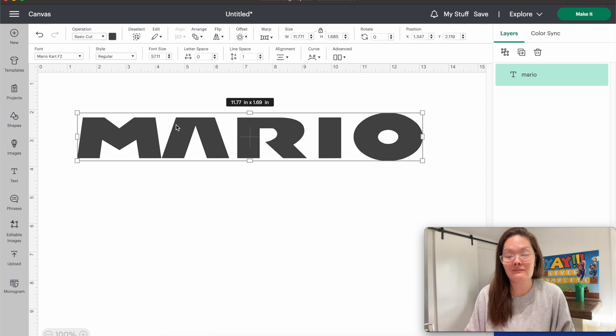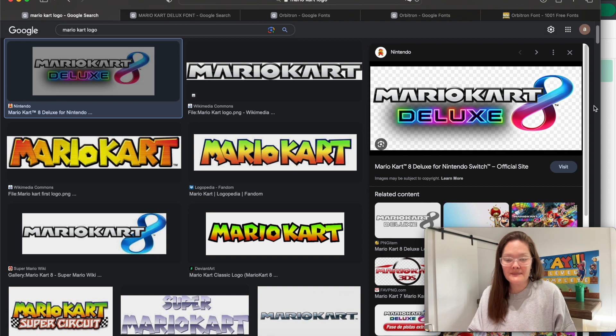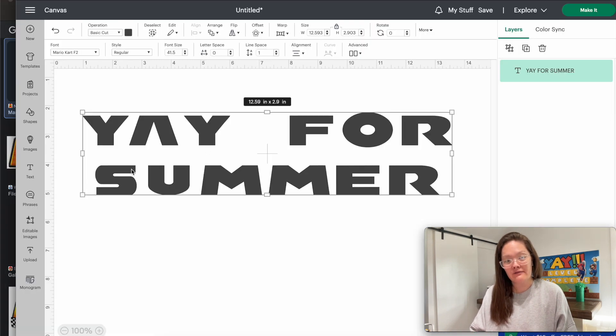Now it's time to figure out what wording we want — which is honestly the hardest part. What kind of wording do I want for my cake topper? I think I'm going to do 'Yay for Summer.' I'm sure I could probably figure out better wording but my kids are just excited for summertime — I don't think they're going to judge me. Let's reference back over into the logo. You see how on the second line it actually looks like it's a different font?